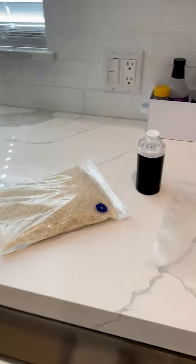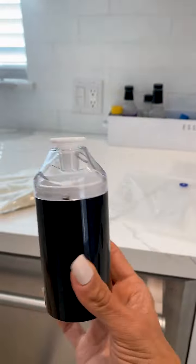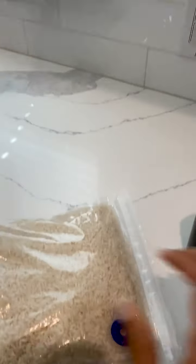Hey guys, I love this product. It's called Safe Sealer — it's a vacuum sealing product. Look at this vacuum; it's super tiny. I love this.